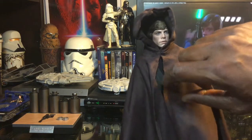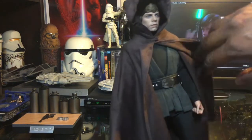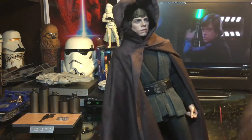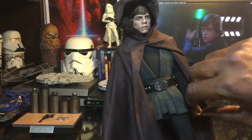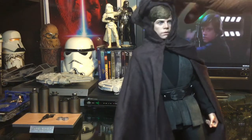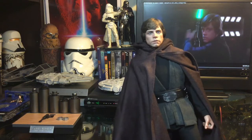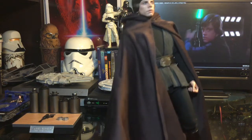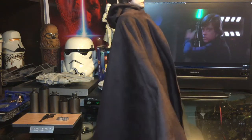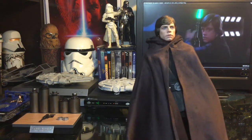Really awesome looking cape, and it does open up. If you want to drape it over one side you can do so. You can take the hood off, and he looks great with the hood off as well. Really cool accessory to go along with your figure.